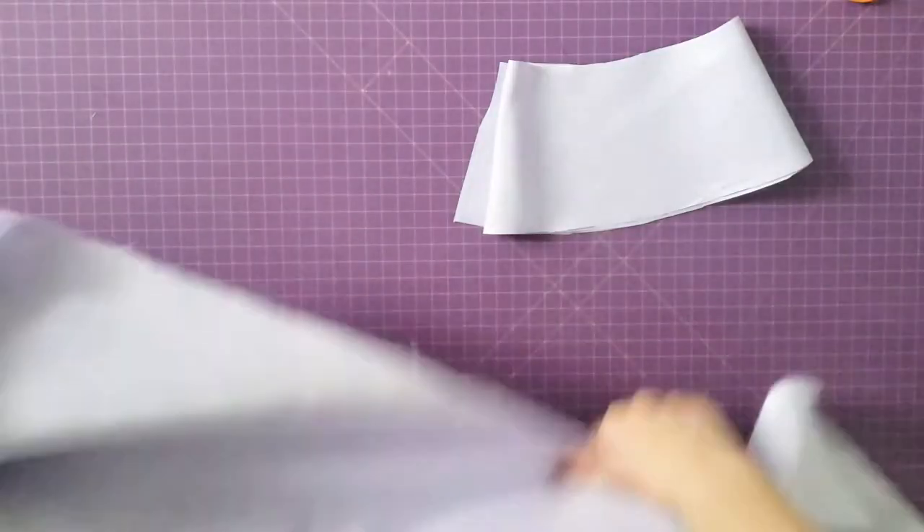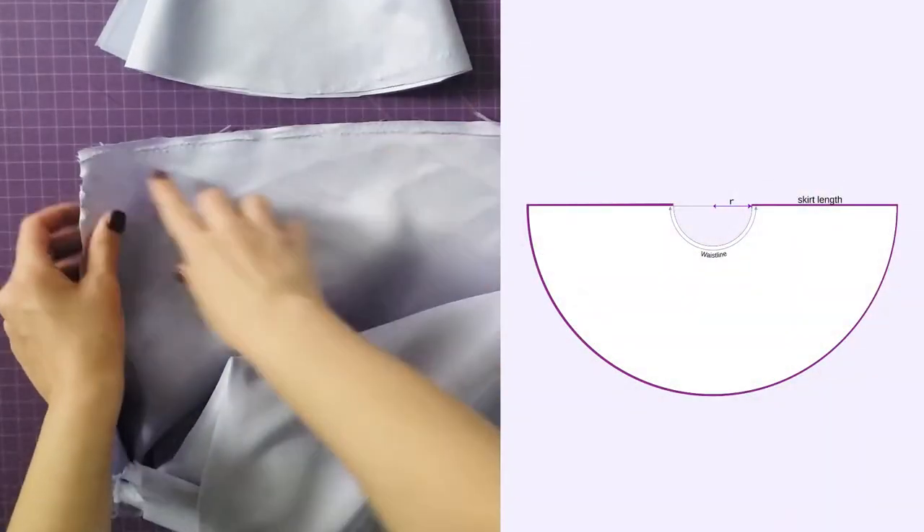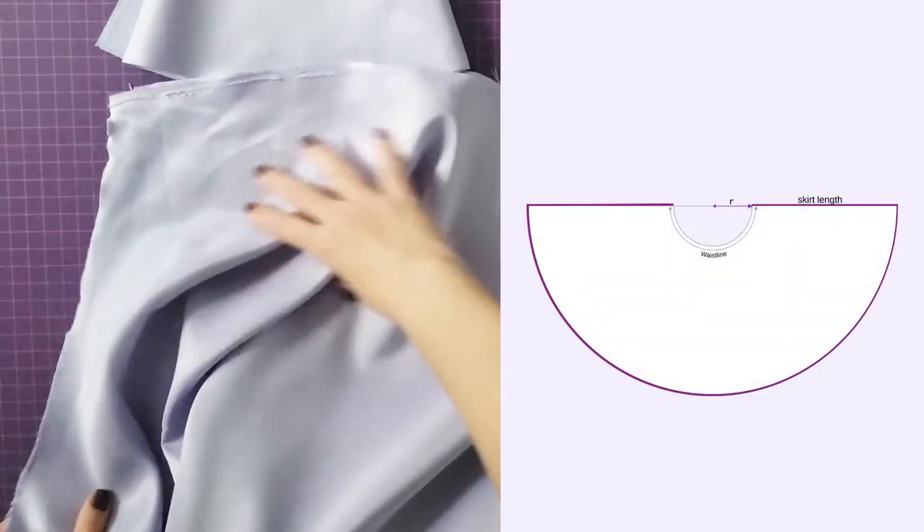Now that I have all the pieces I use my serger to finish some edges for the skirt and the facing.